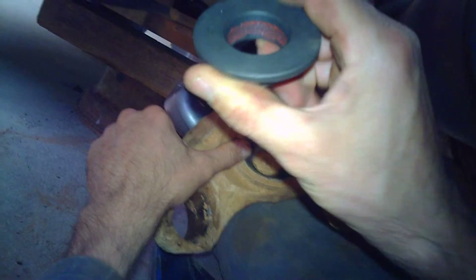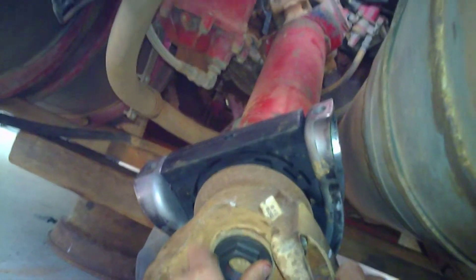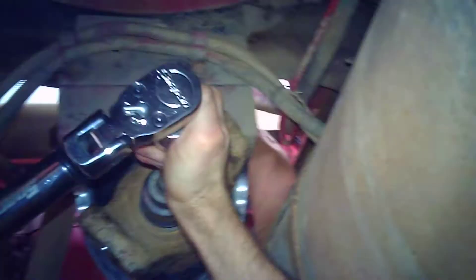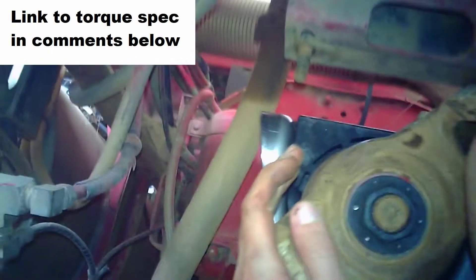Fit a new nut — as you can see this has Loctite on it. Use a three-quarter rattle gun to do it up. You might have to put the transmission in gear to stop the tail shaft spinning. Then get your torque wrench and make sure it's torqued to spec.